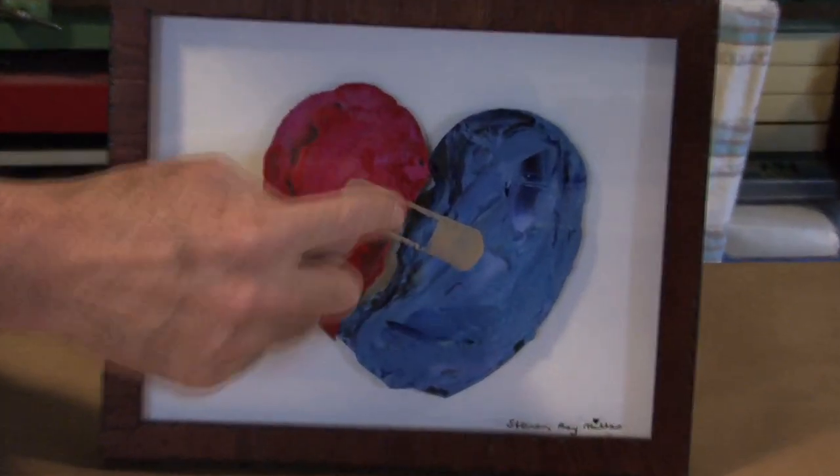My theory is that I've been painting for almost 40 years, and if I'm excited looking at it, then hopefully you will be too.